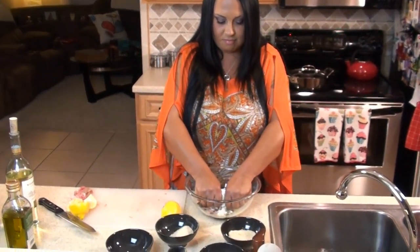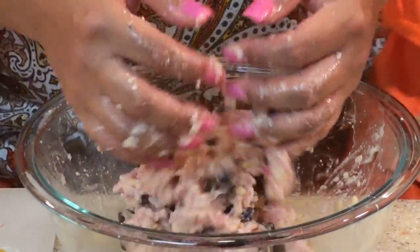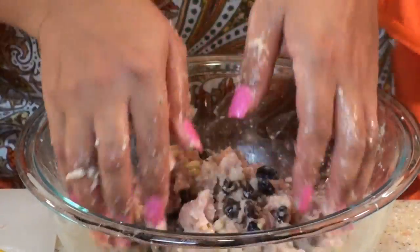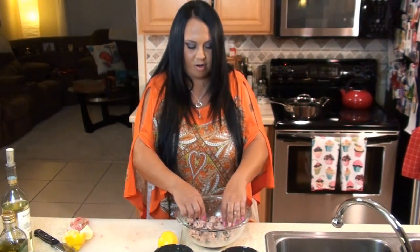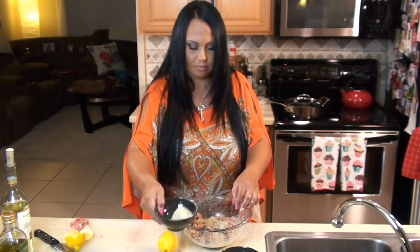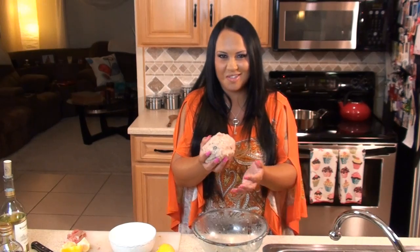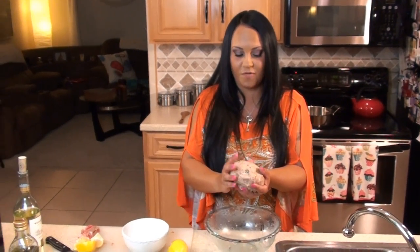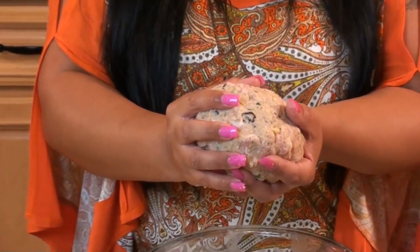Now I'm going to make my meatballs, tossing this all up. And if it's still a little wet, go ahead and add some more breadcrumbs. Look at this meatball — I've got my meatballs, it's perfect. It smells so good, you can smell the wine and everything. So now we're going to form these into meatballs.